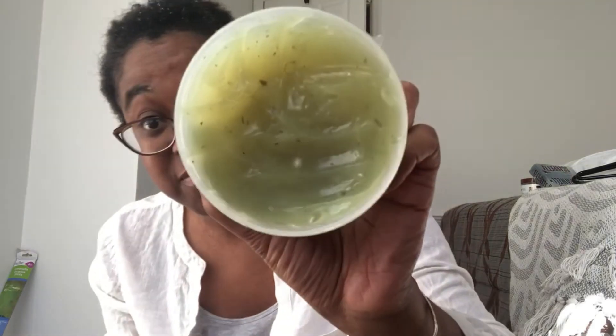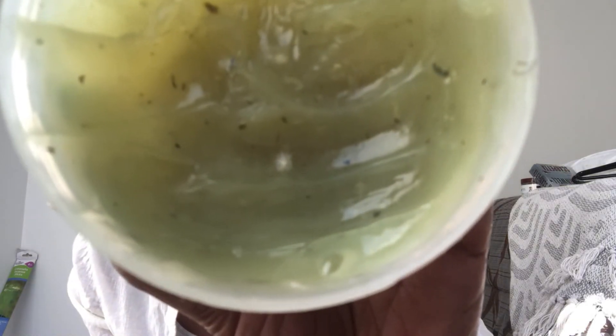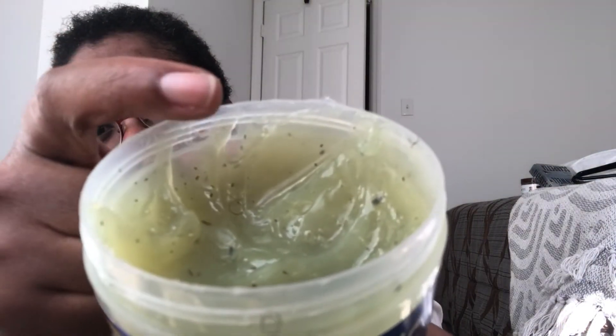Anyway, enough rambling — I really just came on here to let you guys know what I found. Like, welcome home, you have mold! I'm not sure if you guys can see it — it's literally right there, and there's more right up in there.